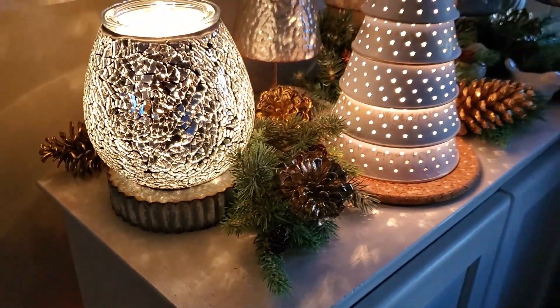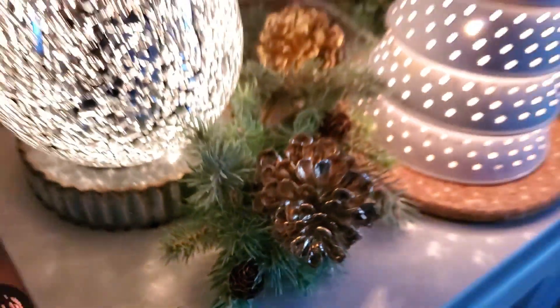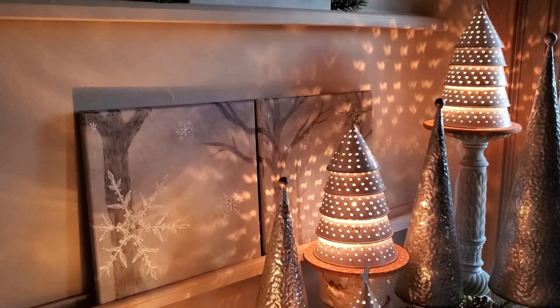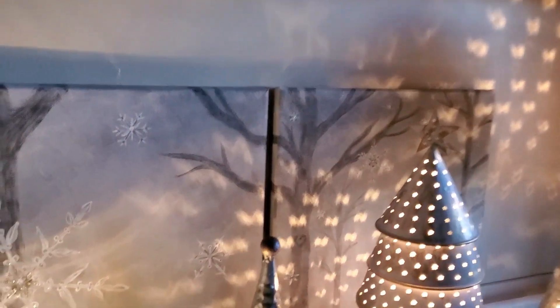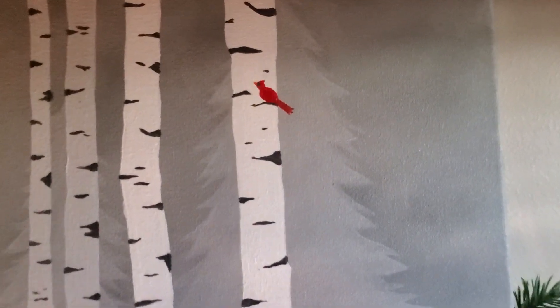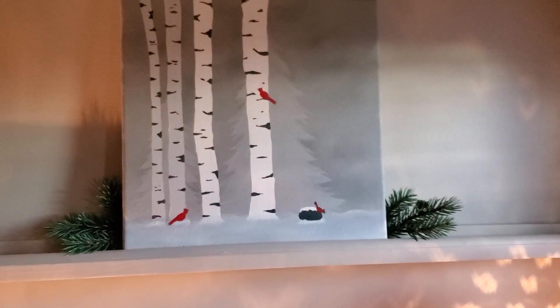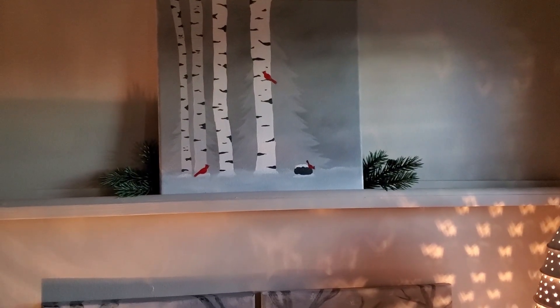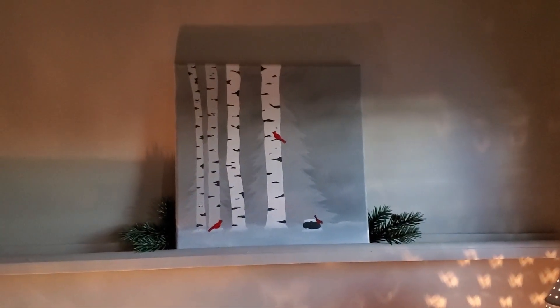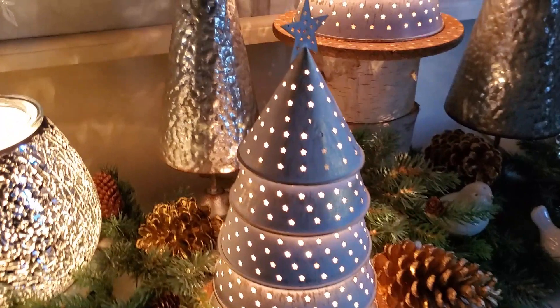I've put some fake greenery and some fake plastic pine cones — they look really cool. In the background are some paintings I've done. This is a two-set painting I did. Look at the tree, the shadow of the pine in the back, and birch. River birch, cardinal, and zen rock all came out as warmers of the month at about the same time, and I did that painting for those.